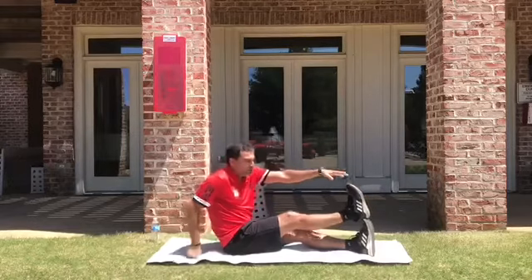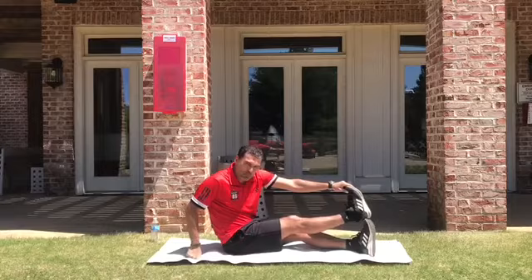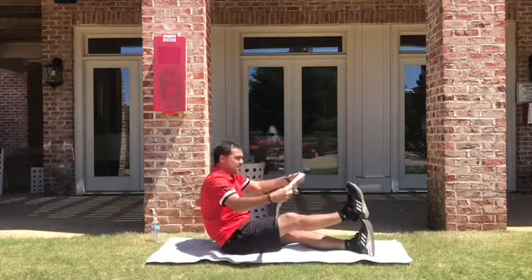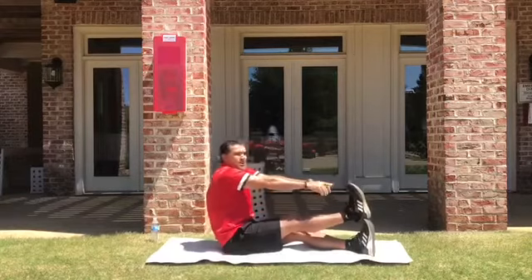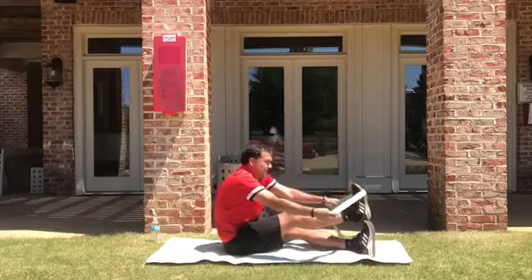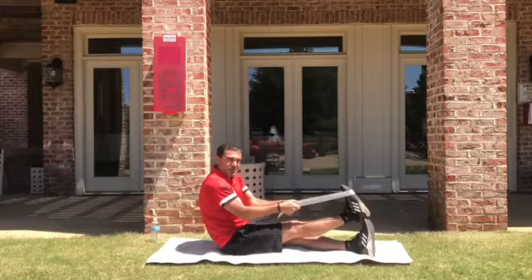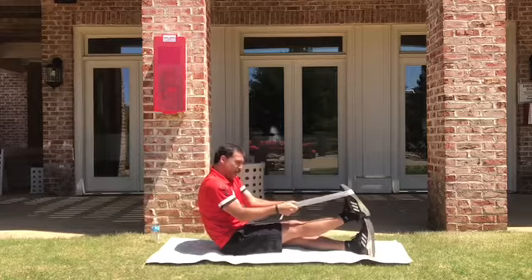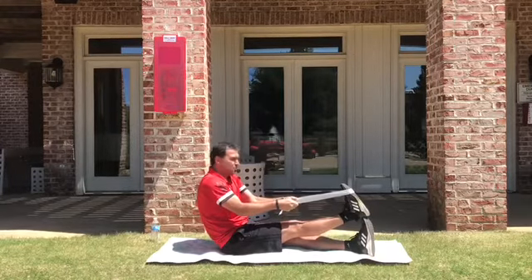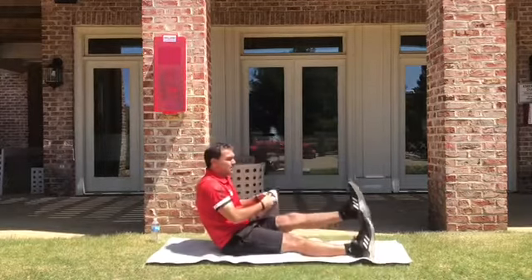I am going to show you with the left hand and pull. Pull from here. And if you cannot get there, you can use some help like this belt and simply you have to do a traction. Pull your belt. Keep the position like 20 to 25 seconds and change.